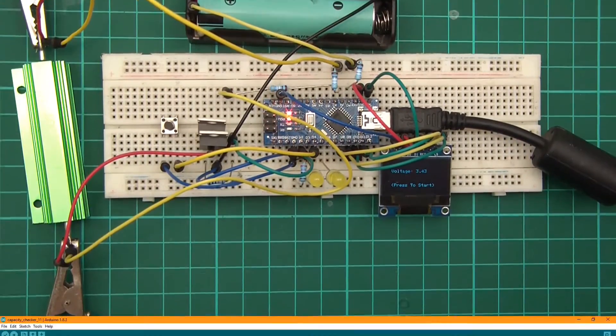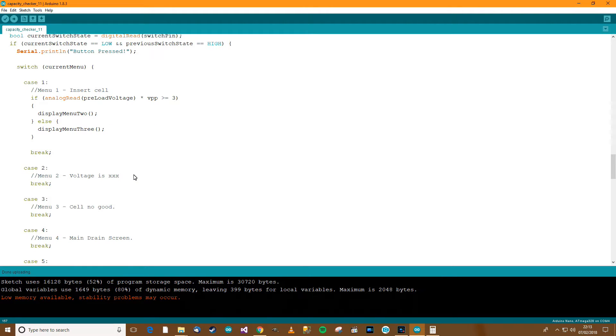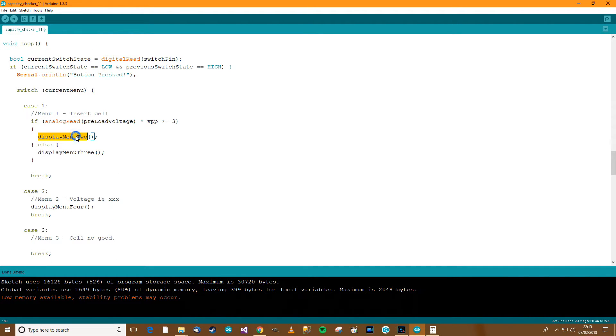The voltage is fine, and if we press the button it does nothing for now — that's where we're at. Moving on: if you're in menu 1 and the button is pressed, if the voltage is good we go to menu 2, if not we go to menu 3. If the button is pressed in menu 2 then we move on to the drain screen which is menu 4. If we're in menu 3 and get a press, we go back to menu 1.